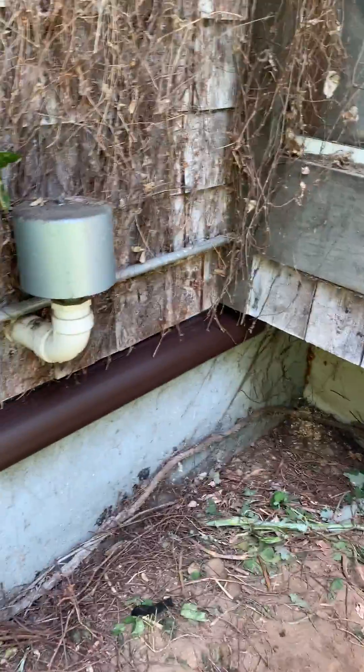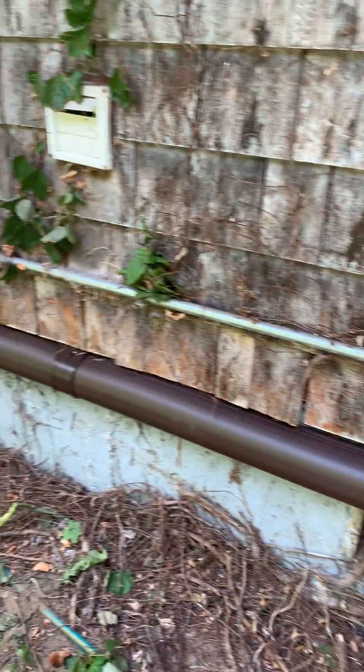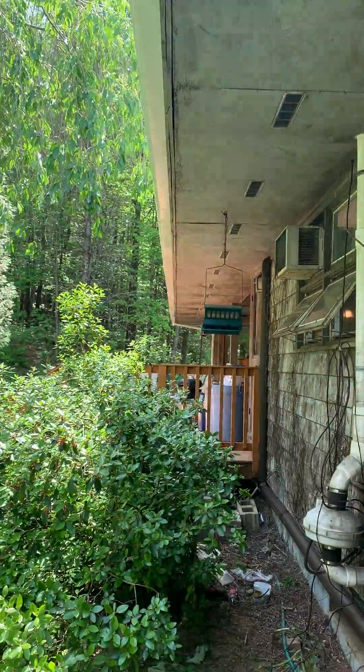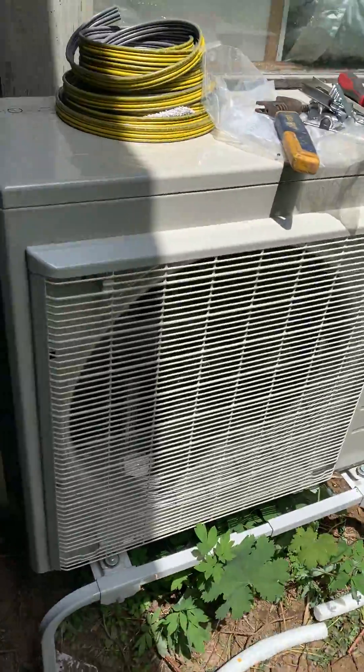When we talk about running line set, it kind of looks like this here — we're running across the foundation of the house. This was supposed to be at the end of the house down there, but we moved it more to the middle so we could reach all the heads.